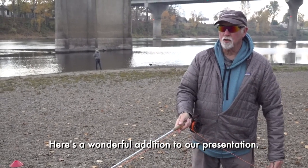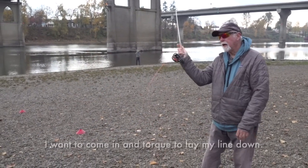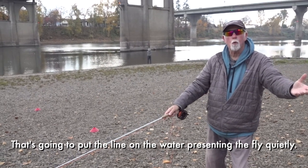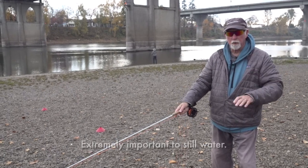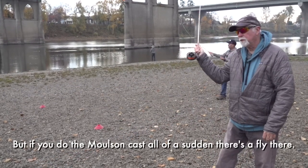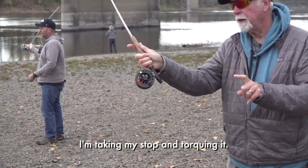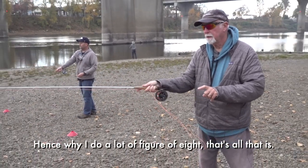Here's a wonderful addition to our presentation: when we see a fish at 40 feet, I want to come in and torque and lay my line down by torquing. The water is going to unroll and it's going to present the fly quietly to the fish. Extremely important in very still water. You cannot hover over a fish and lay it down — they see it coming. But if you do the Molson cast, all of a sudden there's a fly there. When I'm doing it, where I would normally stop, I'm taking my stop and torquing it. That's why I do a lot of figure of eight.